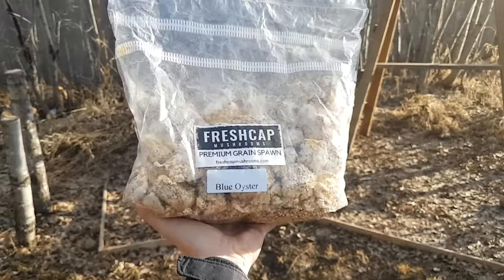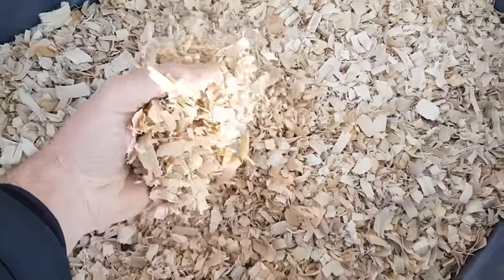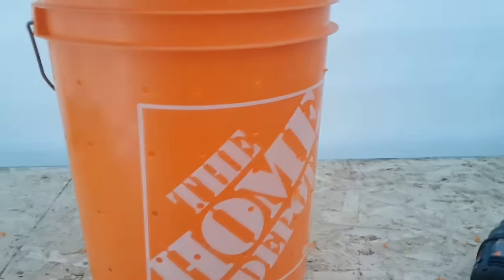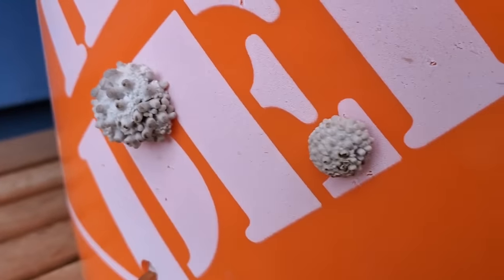I have this grain spawn here that's been sitting probably way too long, so it's definitely ready to go. I'm also going to be using some aspen wood chips that I'm going to pasteurize in a tote, just using hot water from the tap and a little bit of hot water from the stove. And then I'm going to be using a five gallon bucket that I'm going to drill a bunch of holes into, so the mushrooms can colonize inside and eventually fruit out of those holes.